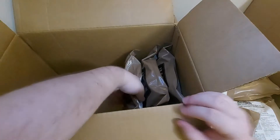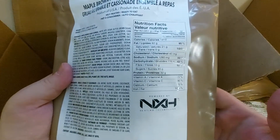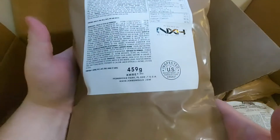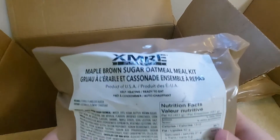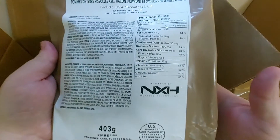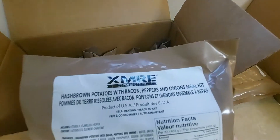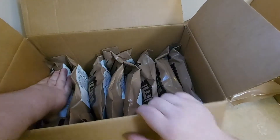So if anyone would like to see what each MRE tastes like, you can continue watching. I will be doing one a week. I am just giving you an extra look before I box these back up and before I make a video on trying them out.